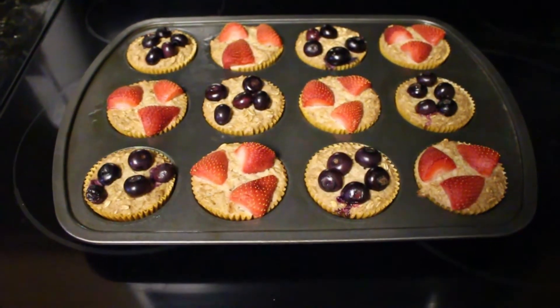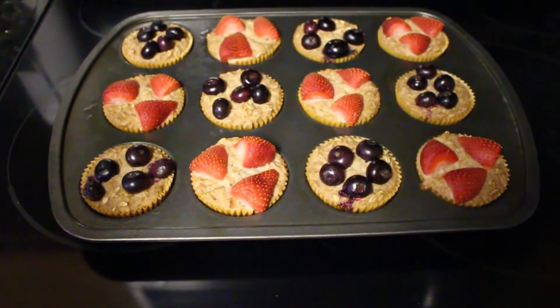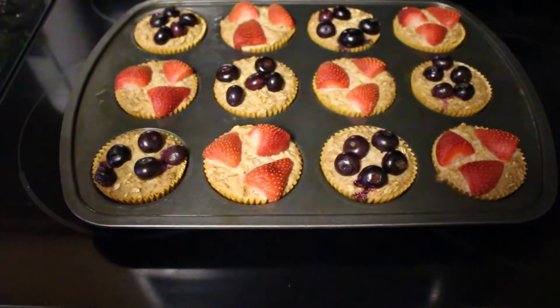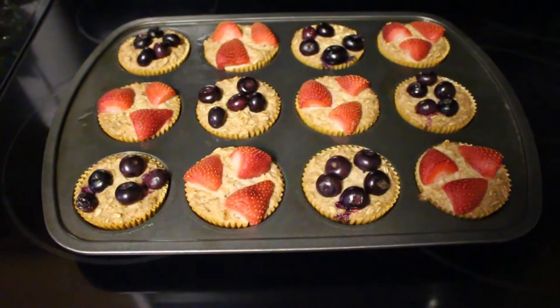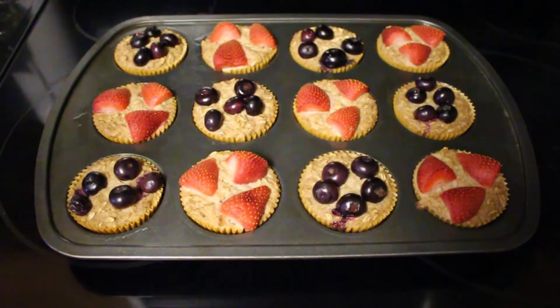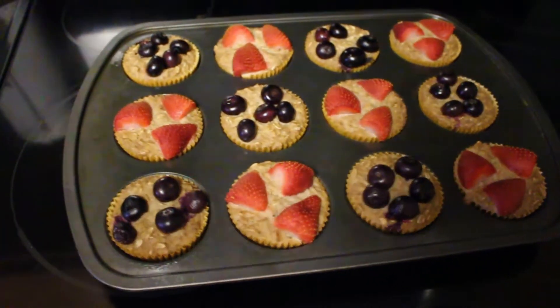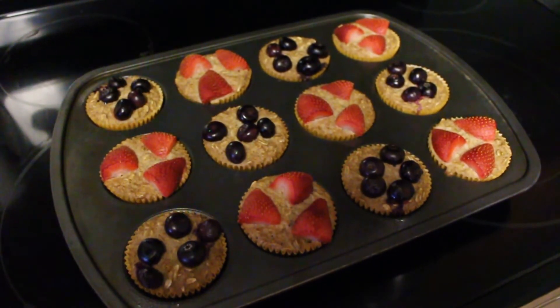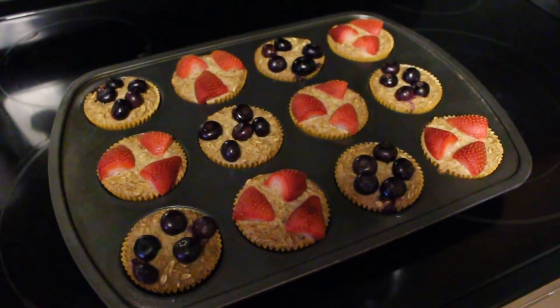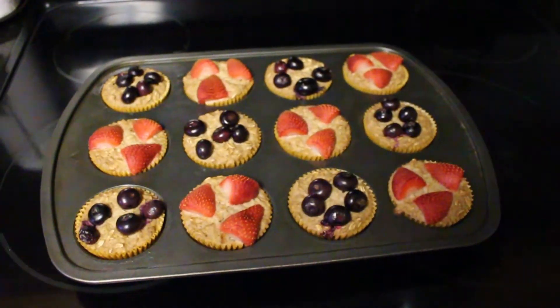They are done! You could eat them fresh out of the oven — just let them cool down a little bit, they are really hot. They keep really well in the refrigerator for the week. Just take one every morning, eat it cold, or pop it in the microwave for a little bit, and they are delicious.